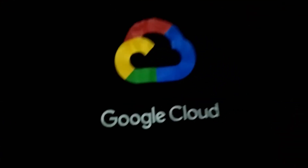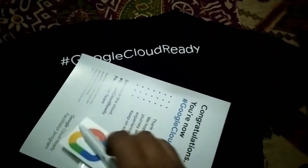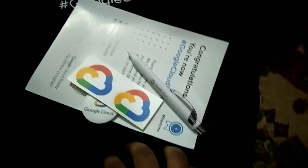Here you can see the Google Cloud t-shirt, and on the back it has the Google Cloud logo. On this t-shirt, it is written 'Google Cloud Ready.' These are the amazing items I got from the Google Cloud Ready Facilitator Program.